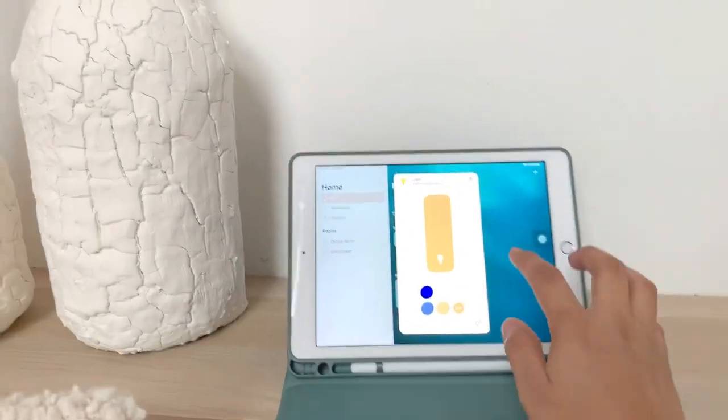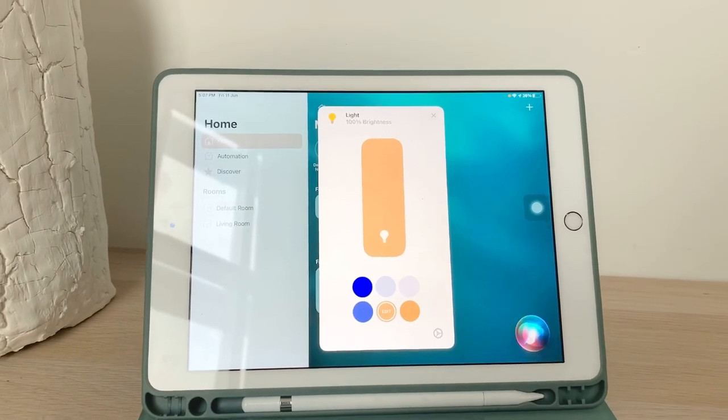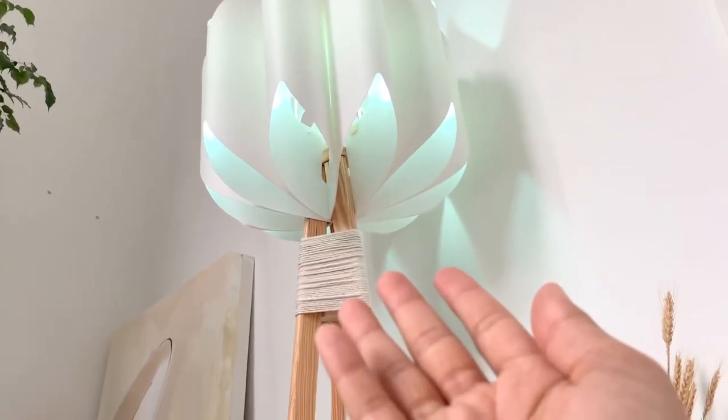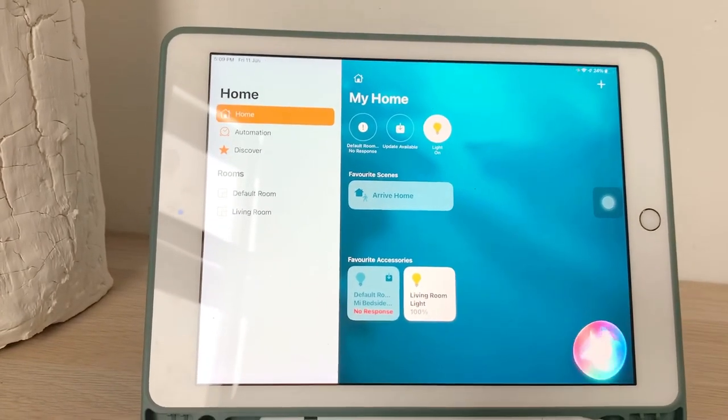I've closed the curtain so it is slightly brighter now. Let me test Siri again — hey Siri, turn the living room light into turquoise — okay, there you go. I can try other colors as well, and the best part: hey Siri, turn the living room light off — okay, the living room light is off — tada!